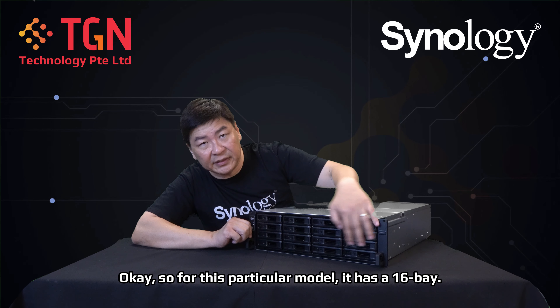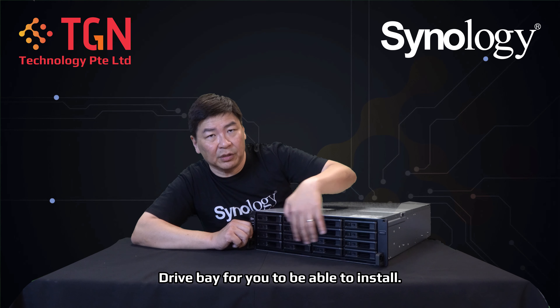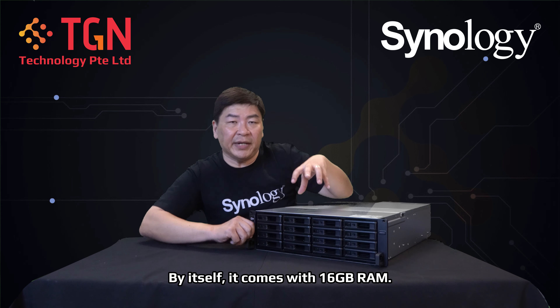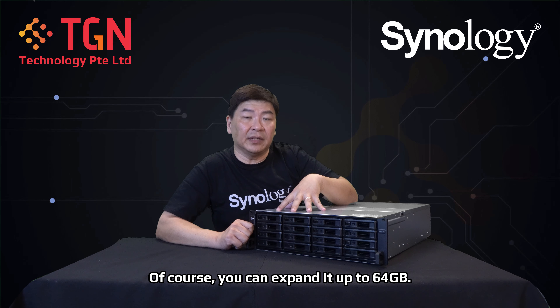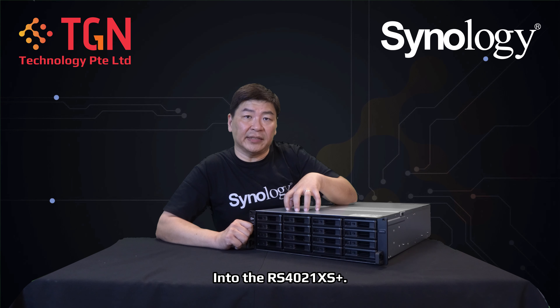This particular unit has 16 drive bays, allowing you to install drives or SSDs. By itself it comes with 16GB RAM, and of course you can expand it up to 64GB. I'll have another video showing how to install additional RAM into the RS4021XS Plus — do keep a lookout for it on my channel.